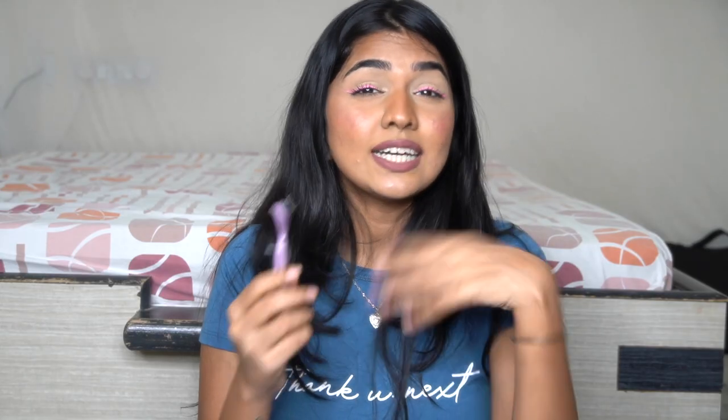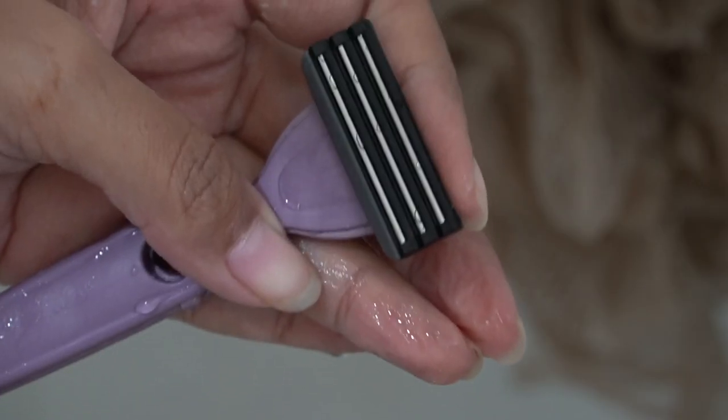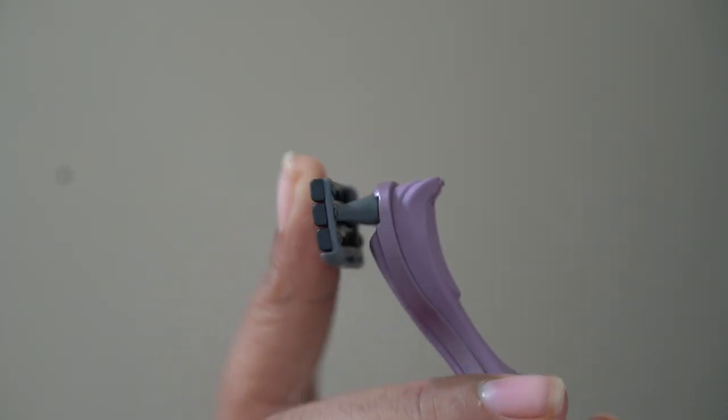It has a sensitive coating on each protective guard that eliminates poor shaving irritation. Another great feature: it's anti-clogged, so hair doesn't get trapped between the blades. I always used to have a problem with hair clogging between blades — it was so difficult to clear and then continue shaving.